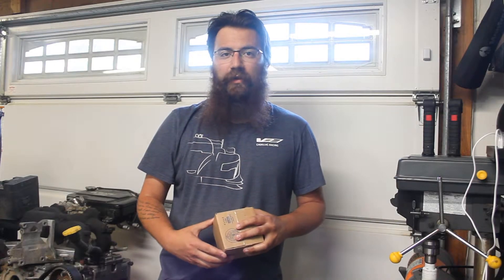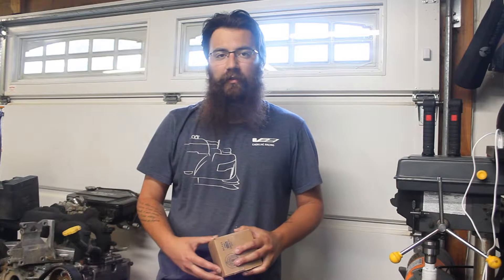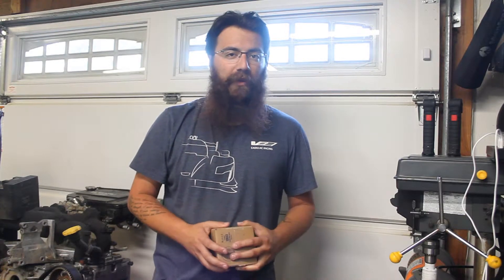Welcome back to another episode of Will's Builds. On today's episode we're going to be installing something in the Caprice that I feel is probably the best bang for the buck mod you can do. It just makes the car feel like a completely different animal and it's all for a hundred bucks and it comes in this little box right here.